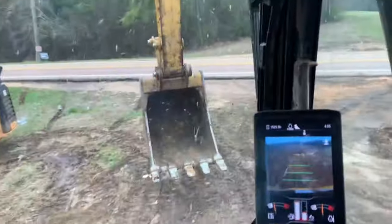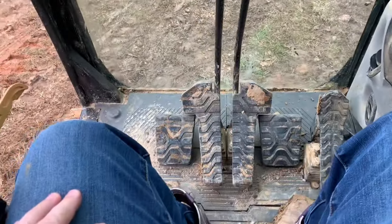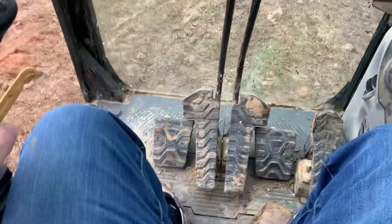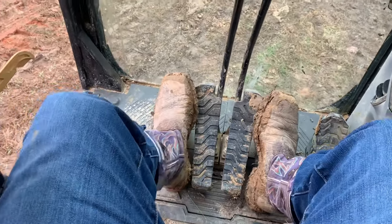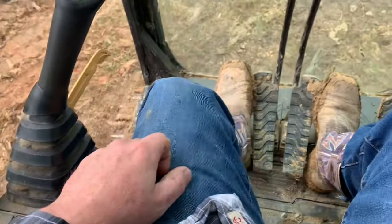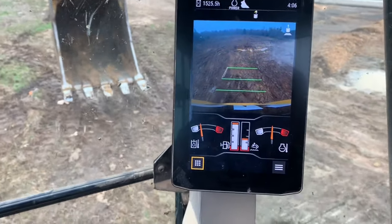Now I'm going to show you how we move the tracks. You saw how we move the bucket and the arm. For the tracks, you can use the handles, but I've never used them because usually you're doing both at the same time. It's just foot pedals, forward and reverse — your left track forward, right track forward. When you do both at the same time, they both move forward. We're going to back up. This machine has a backup camera and it stays on all the time.